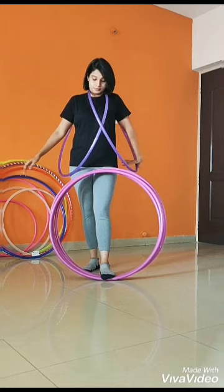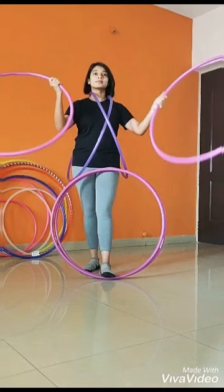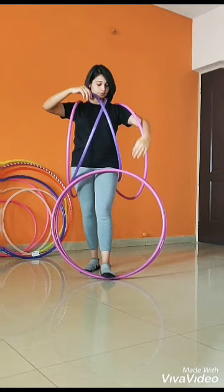Next step: hold one hoop in both your hands and place it on your shoulder. Once you have placed your hoops on the shoulder, take your 5th hoop and place it on the top, parallel to the ground.